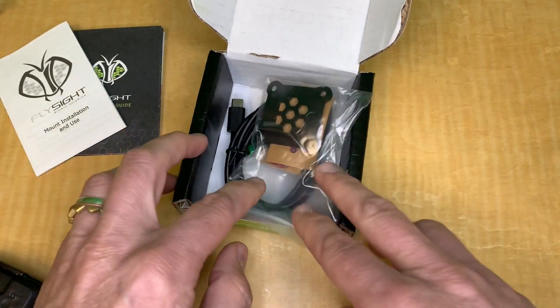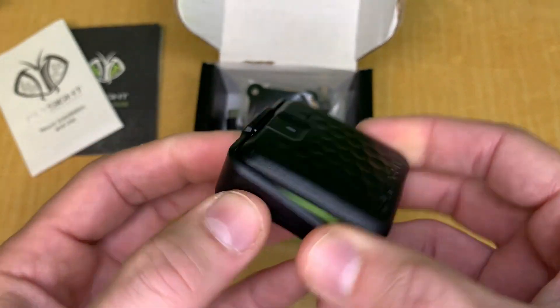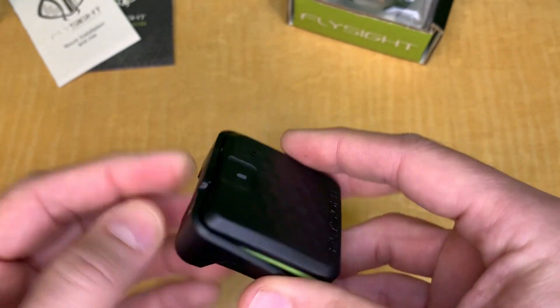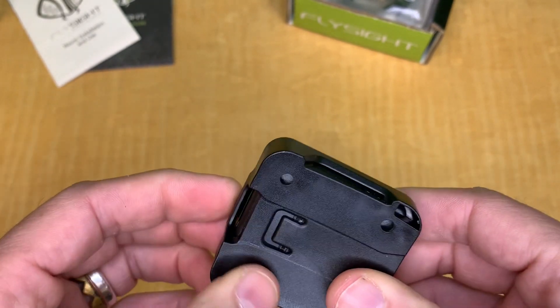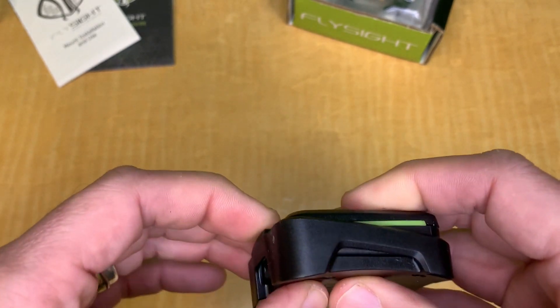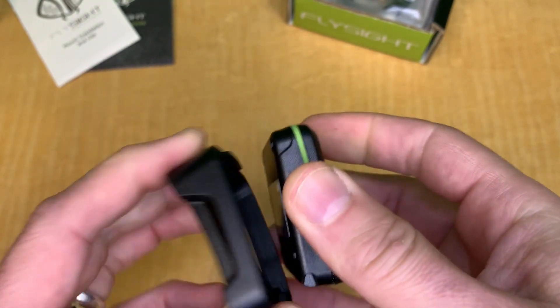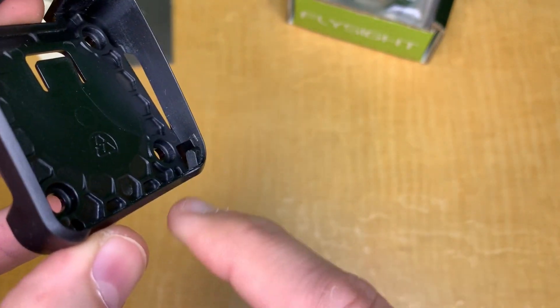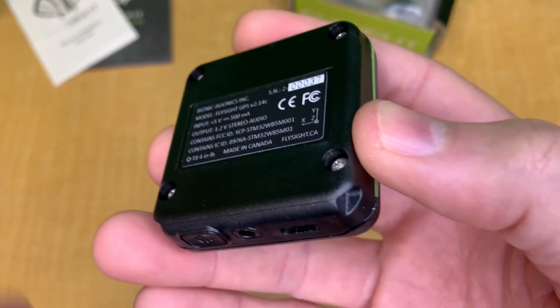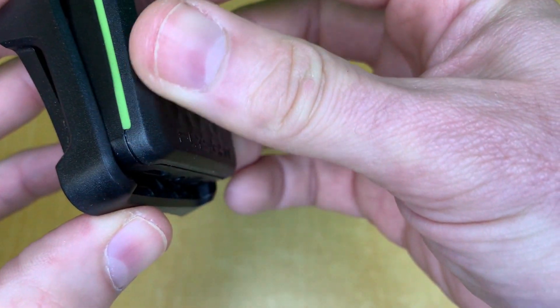Let's go over how to take the Flysight 2 off the mount and put it back in. You have a little tab and a button below — you pull it toward the back and push it up, and that's how it releases. To put it back, the two little grooves on the unit go into the corresponding slots on the mount, and it snaps securely into place.